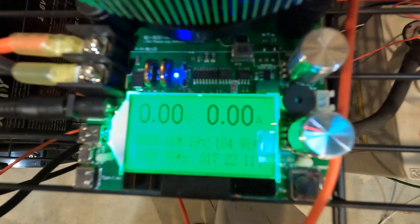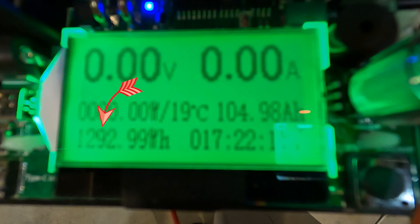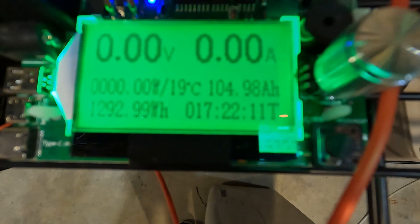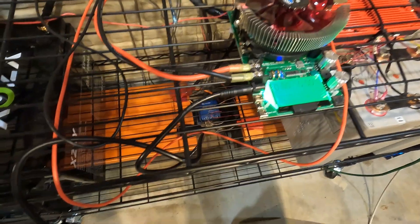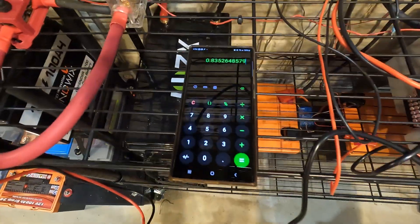The DC capacity test is done. We have a total of 1292.99 watt hours, which equated to 104.93 amp hours. Dividing that by the rated 1548 watt hours gives us an 83.5 percent efficiency rate on the DC side.